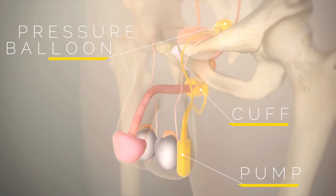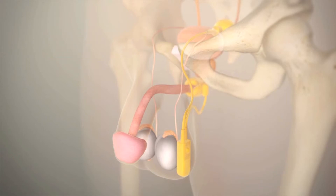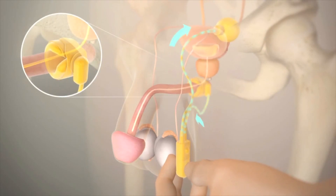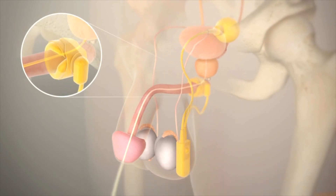The cuff is inflated at all times, preventing the passage of urine with cough, laugh, and sneeze. When the man presses the button on the pump, the cuff deflates and allows the man to urinate.